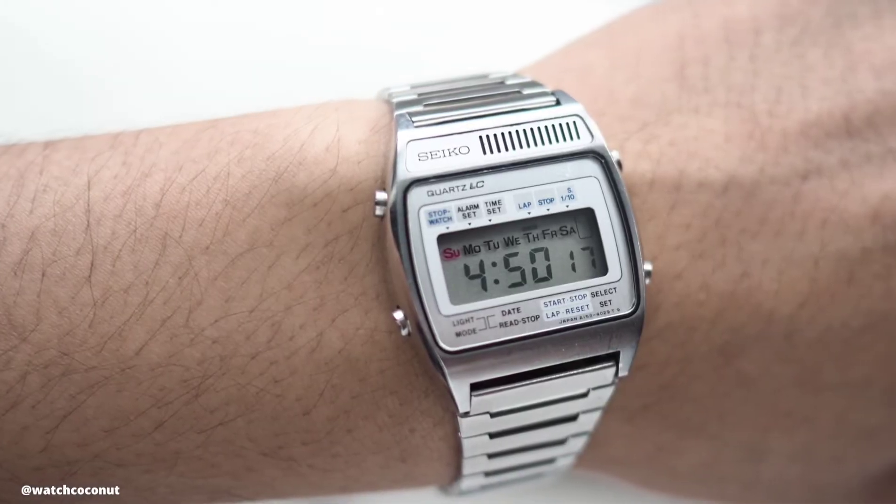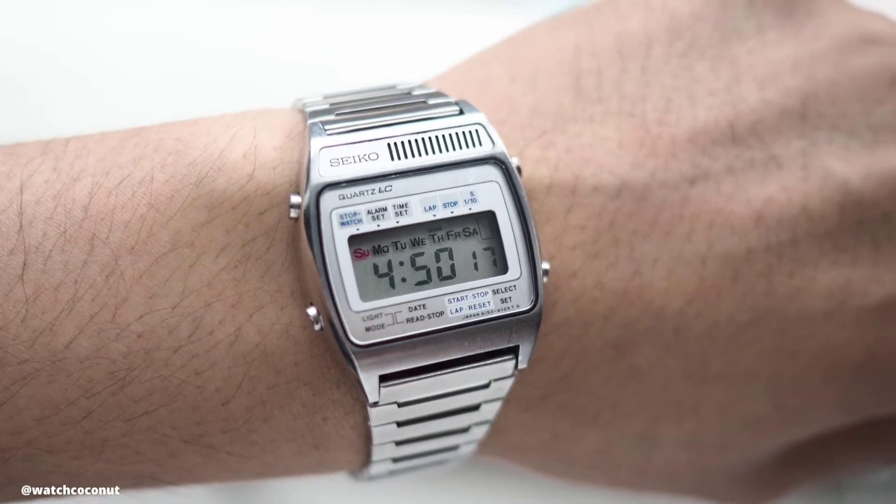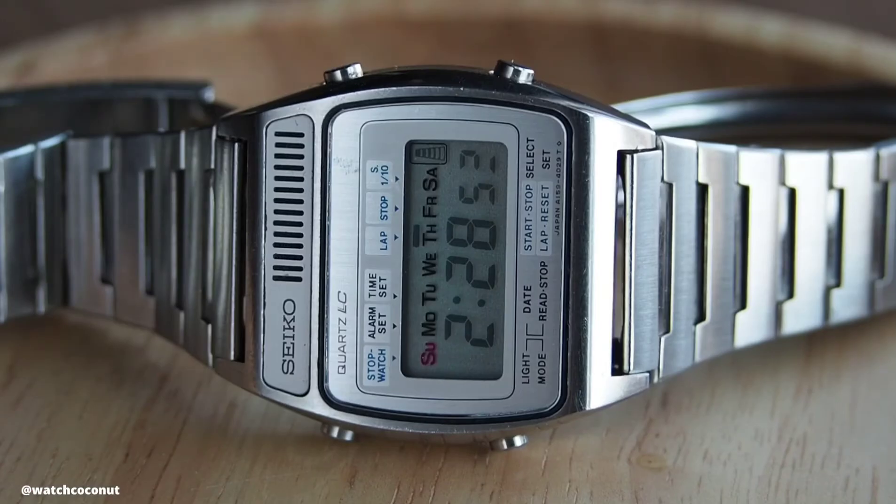And here we are with this watch. Seiko released this watch right here in 1978, five years after the initial release. The Seiko Quads LC, reference number A159-4039, measures 34mm wide, 39mm lug-to-lug, a lug width of 20mm, and a thickness of 10mm.